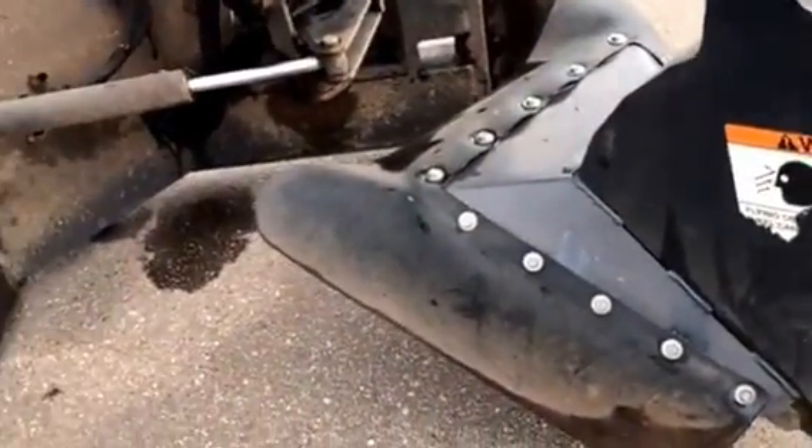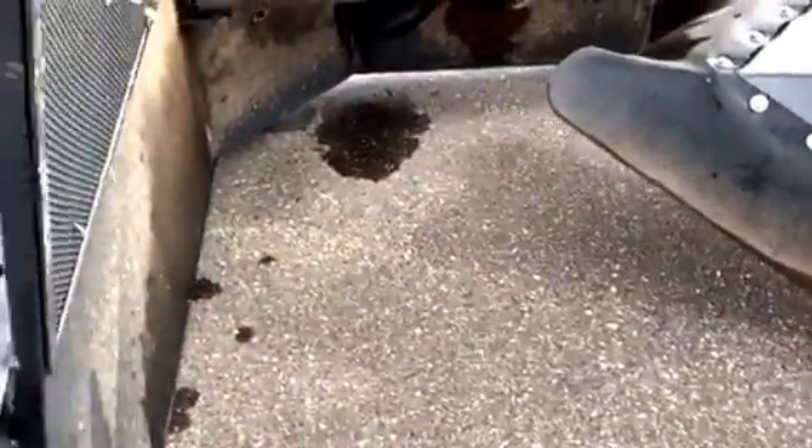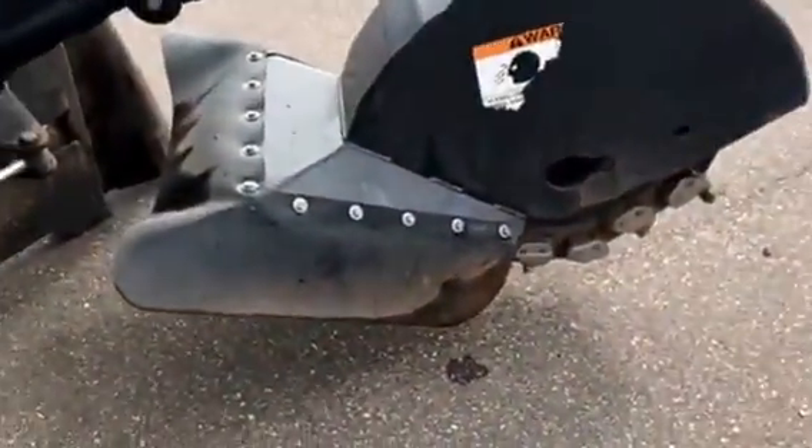We'll go ahead and just fire it up here quick. Obviously I'm not going to grind the tar, but we'll give you an idea on the functions of the machine. We rent and we sell these, so however you want to work one out, we can take care of your stumps.